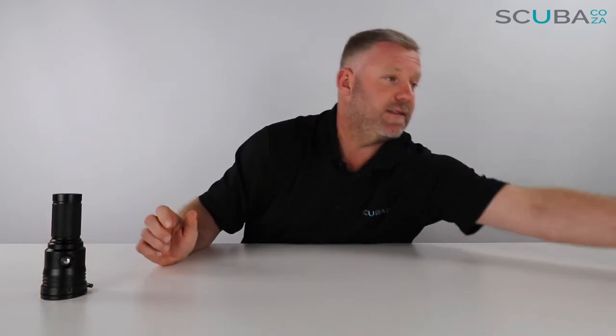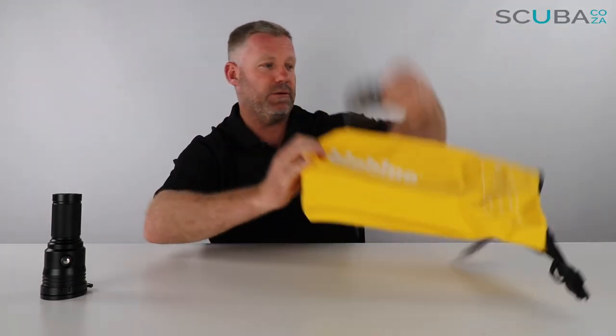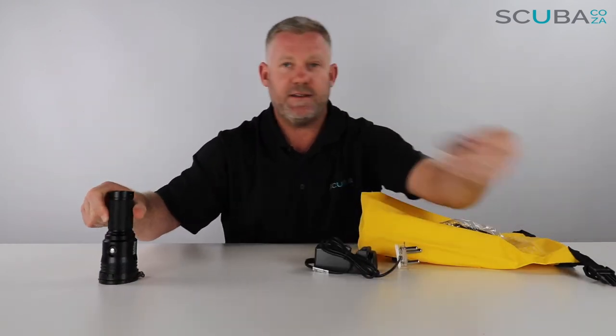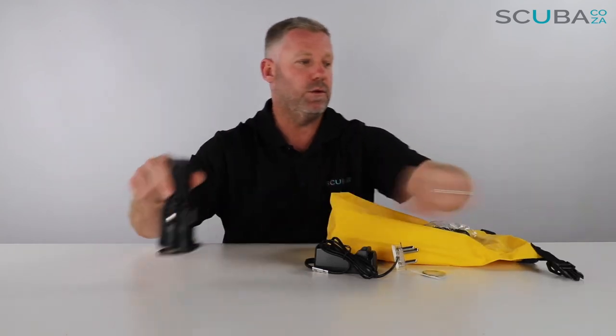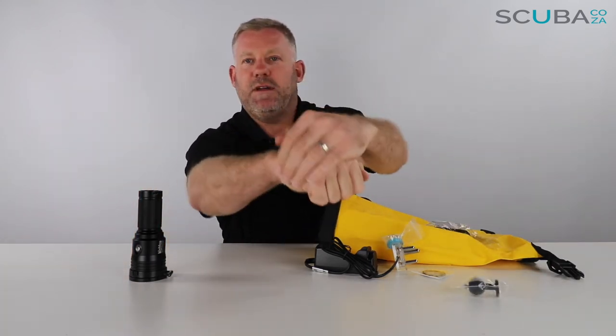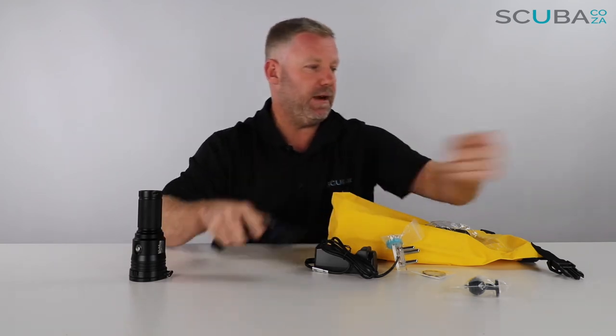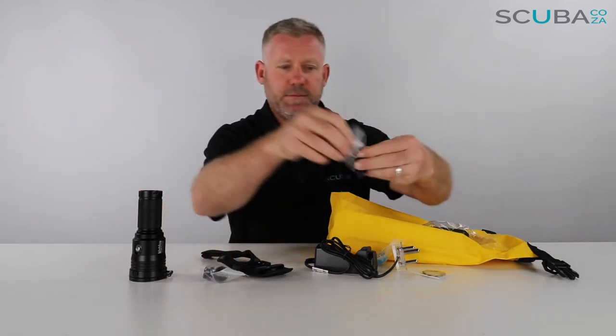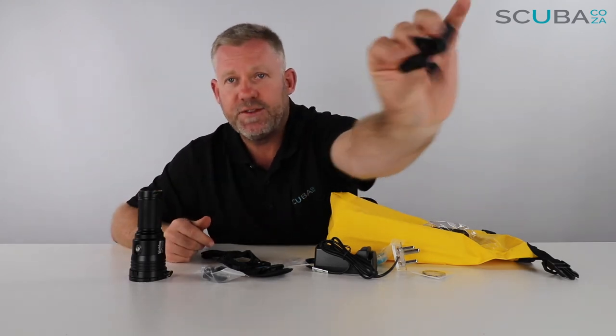Let's review everything you get with this Big Blue light. It's ideal for video and for spot beam because you can narrow it down, and it's got those funky red LEDs. We get the dry bag with Big Blue on it, the charger for the battery, double o-ring sets — it's a double o-ring sealed torch — a pot of silicone grease, the Goodman hand grip to mount the torch on, the ball joint for your camera housing, an extra screw, and of course the lanyard.